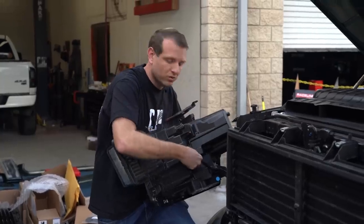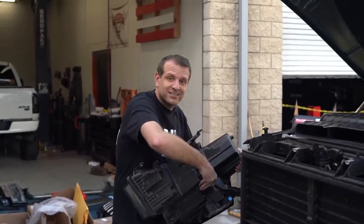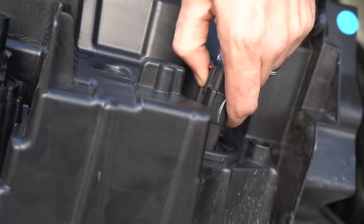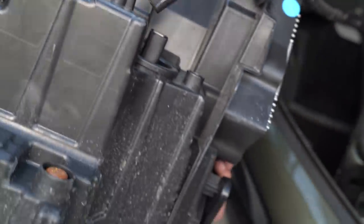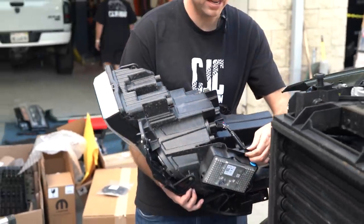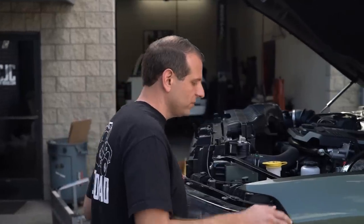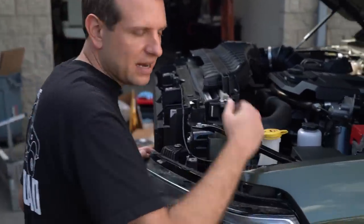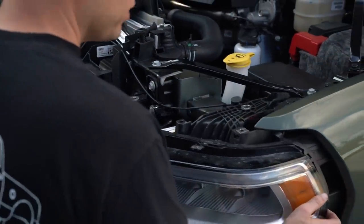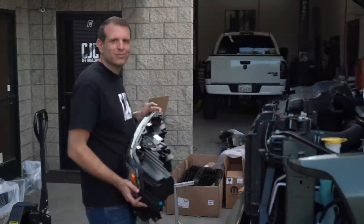Once we've removed the bolts holding each headlight, we proceed to pull them out. The harness is held in with basically one connector, so it makes this relatively easy — just be mindful not to scratch the lower bumper piece if it's painted. There's one clip holding the headlight connector in place. Pull the center clip back, depress on the black center piece, and it'll slide right out. Repeat this process for both sides. On the driver's side, you'll want to disconnect the harness from up above before pulling the headlight out; on the passenger's side you can do it once you pull the headlight out.